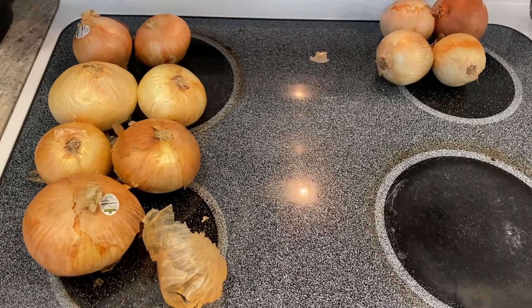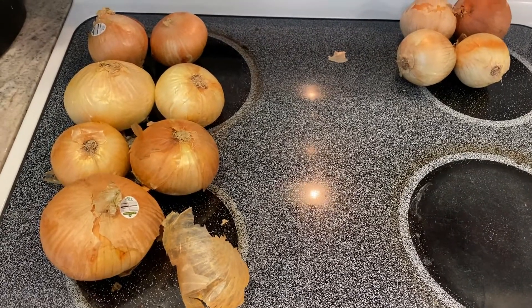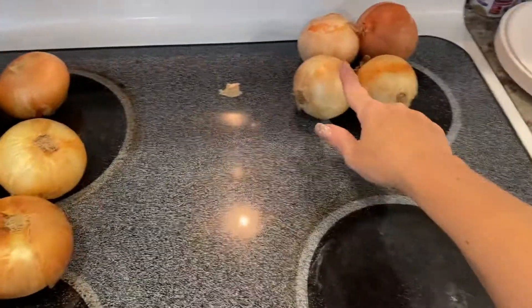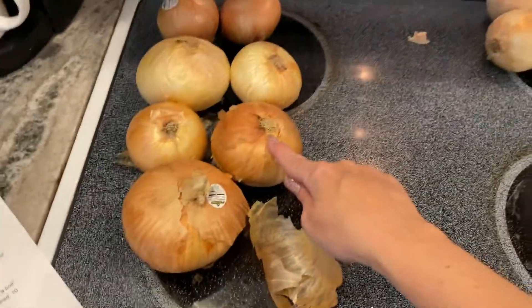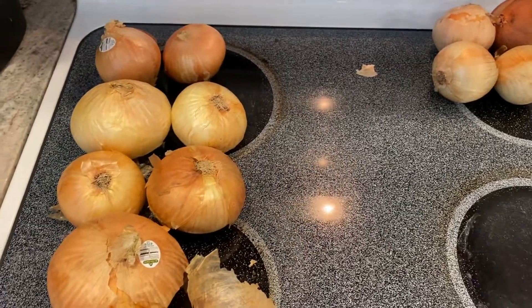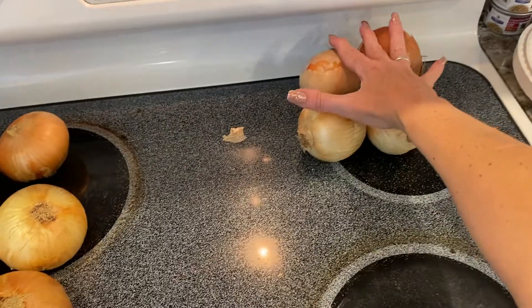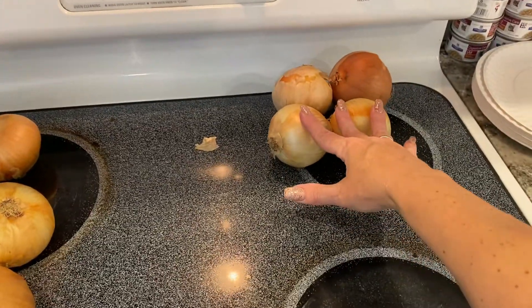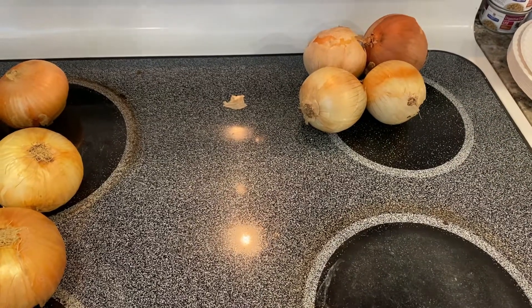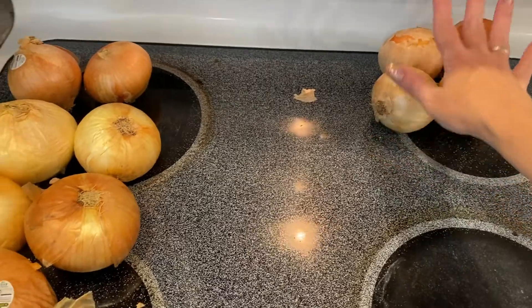Good morning. I was cleaning up my pantry, doing an inventory, and I found these onions. These are yellow onions and these are sweet Vidalia onions. I had to throw two away — they were going bad. I've had these for over a month, so I'm going to chop up these four yellow onions and put them in a freezer bag and stick them in the freezer so they will be ready whenever my husband cooks a recipe that requires onion.